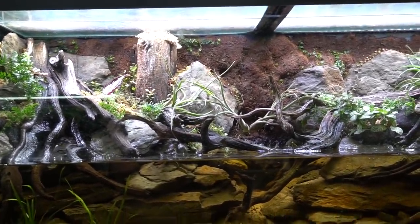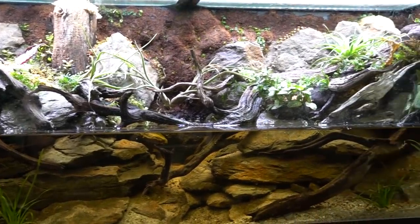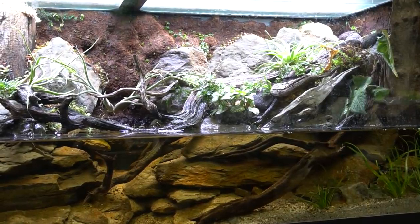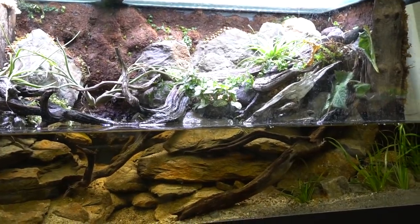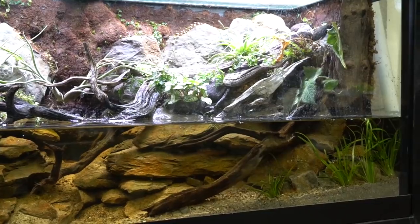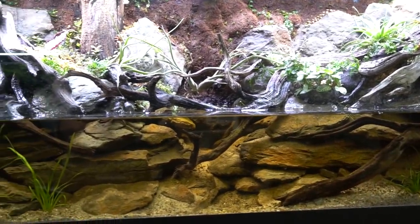It's really frustrating to be working on a project so exciting and sort of have to put it on hold because of the state of the world, but I guess it is what it is. I think this is going to be one of the cooler tanks down in the basement, and I'm excited to let Nick sort of fulfill his vision with this, but it's going to take some time.